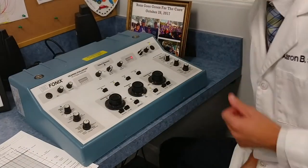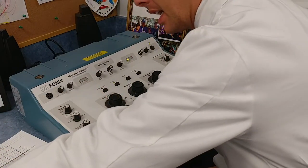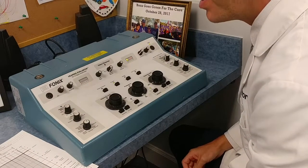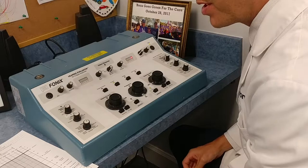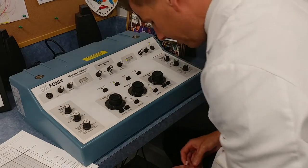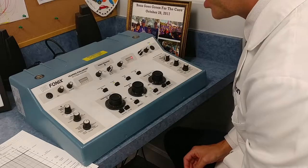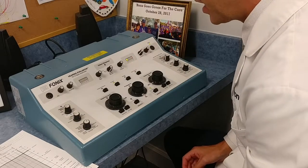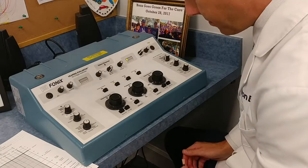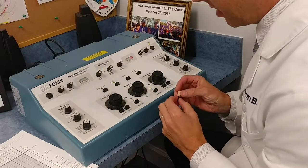Here at Auditory Precision, I'm going to go over an audiogram — how IHS likes to do it — and a bit about how to make the patient comfortable in the booth. The first thing is that if I have the patient in the booth, it's because I already got a thorough history on them. One of the things I need to know is if one ear is worse than the other, because I'm always going to start with the better ear. If the patient does not know which ear is better, I will start with the right one.